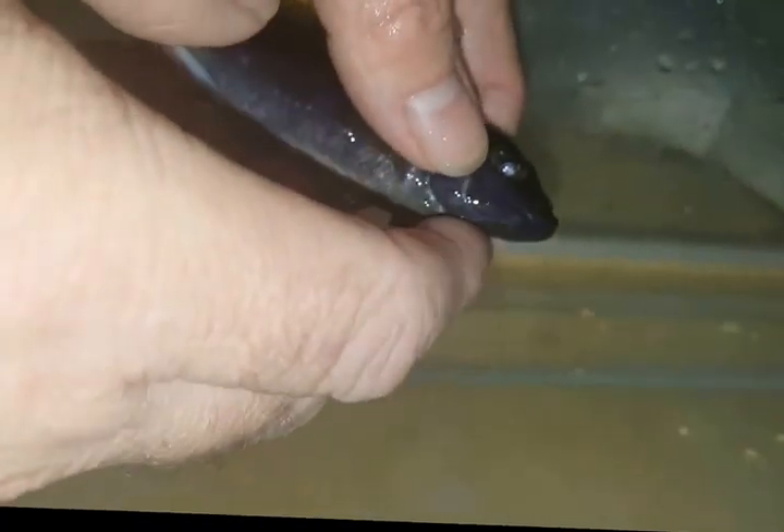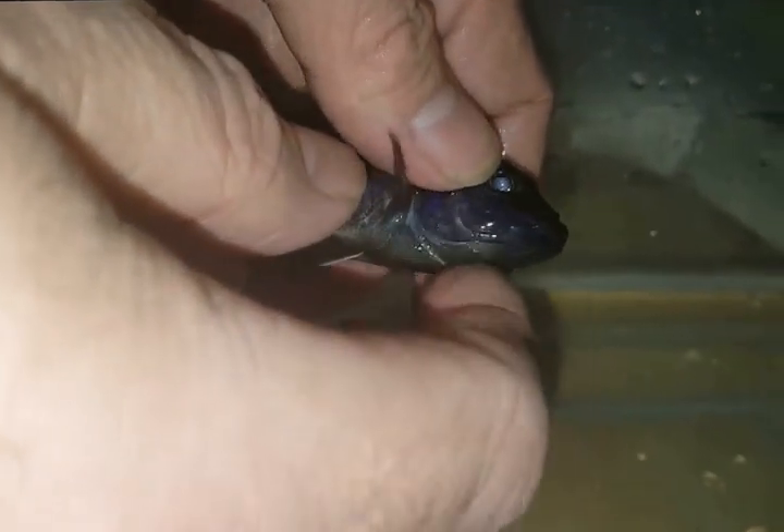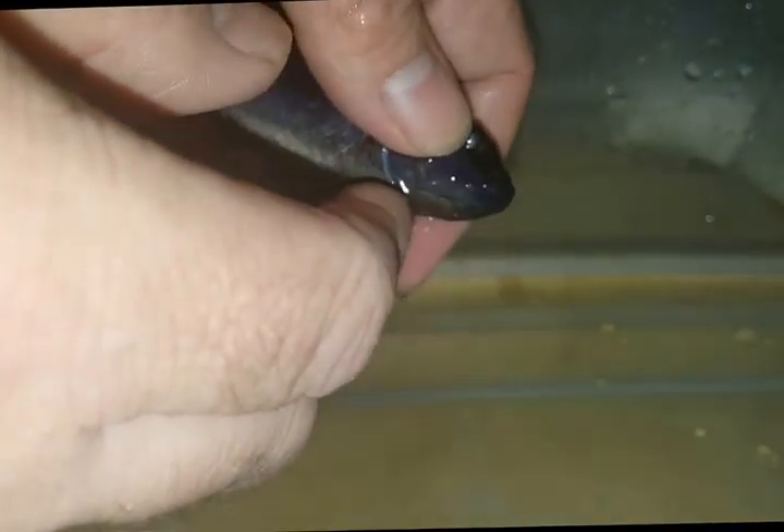Just take — if you tickle her, some people pry their mouths open but I don't like to do that. If you just kind of tickle her throat a little bit and press her mouth open, eventually she'll start spitting the eggs. Some people will take a little piece of metal or plastic and pry her mouth open, which does hasten the process.